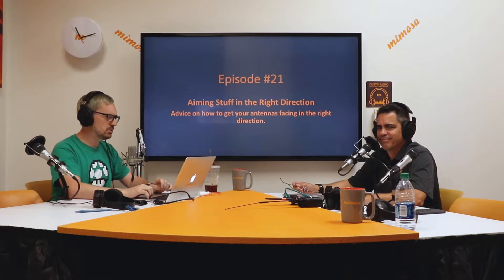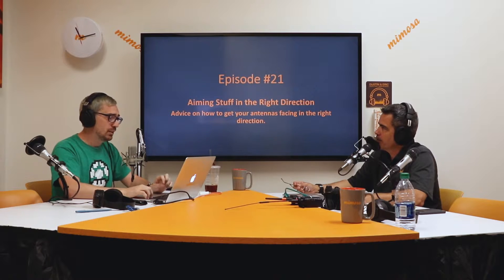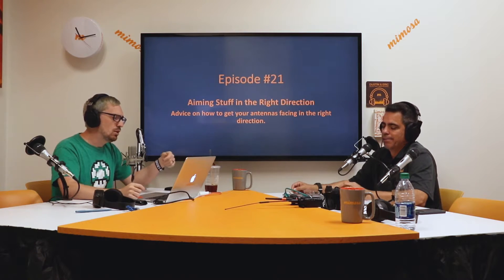We're going to give you some advice on how you can get your antennas facing in the right direction. Unbeknownst to myself and my team, we actually started a new series last week, which is training. The first few episodes we're going to talk about general topics like aiming your antennas, DFS like we did last week, and some other general topics. We'll probably get more in depth into the Mimosa product as we go along.